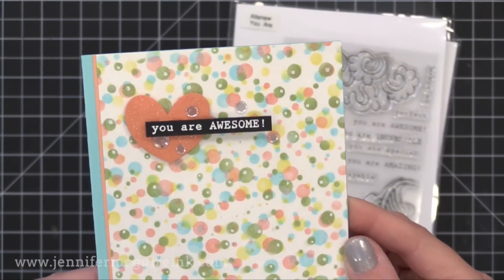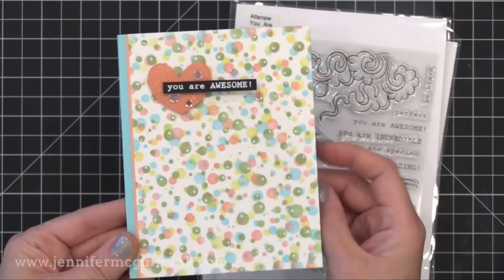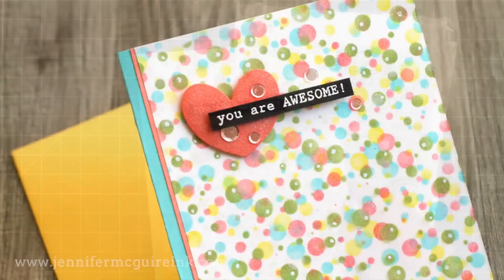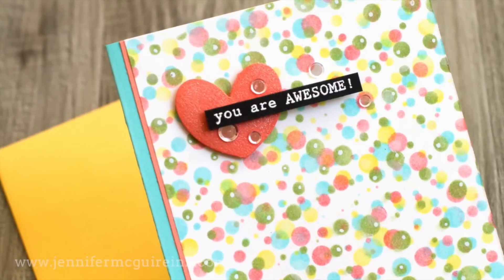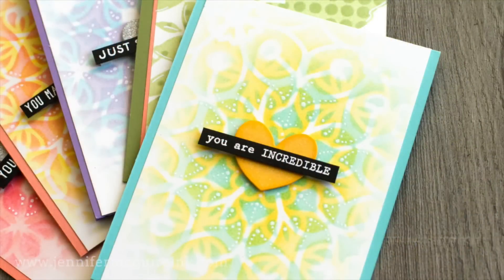You get this fun result — it looks like a birthday background — but I just used a 'You Are Awesome' sentiment from the Altenew You Are stamp set. Again I added some sequins and a little bit of shimmer. That's a super fast card. In fact my son thought this was fun and he wanted to do some birthday cards like this for his friends, so this is a good one for kids too.